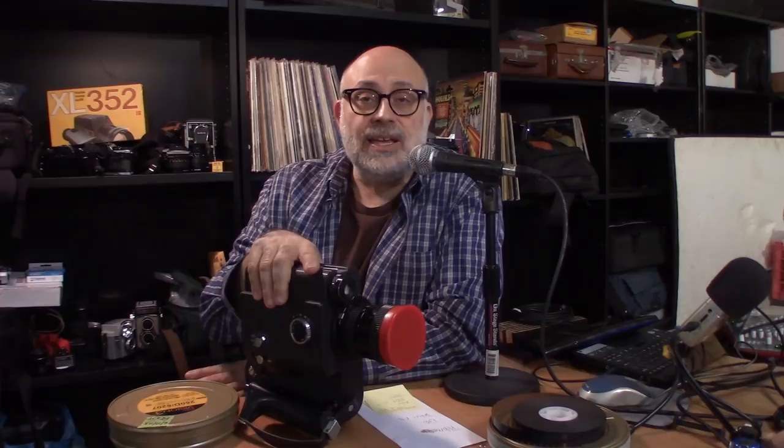That's really it. As I said, this was just an overview. I'm sure you may have a lot of questions — you can always write to me at podcast@filmphotographyproject.com. Wait, before we go, I just want to show you our cameraman today: Mr. John Fideli. Thanks, John.